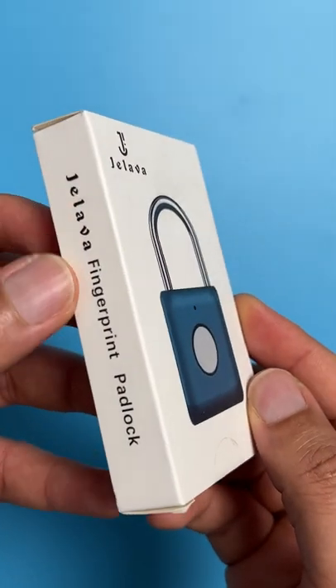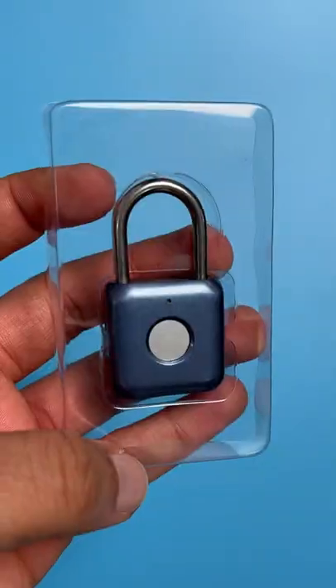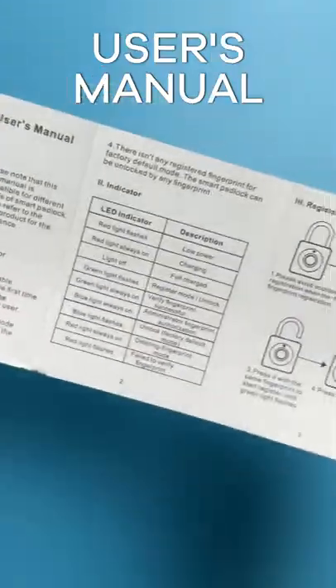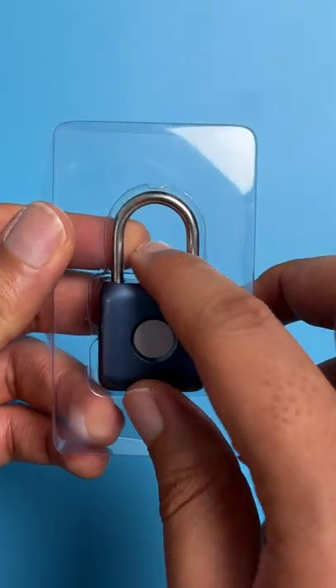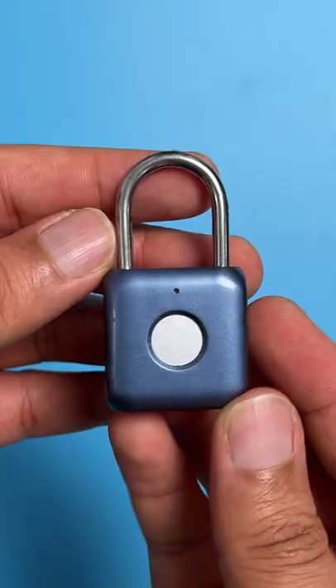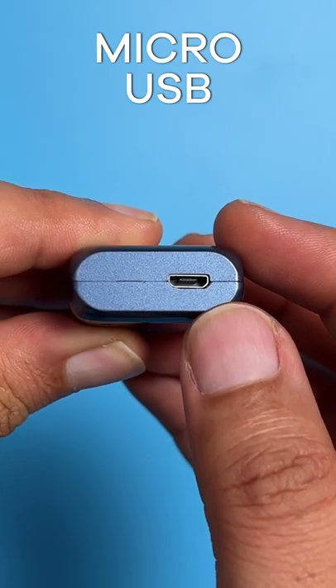This is called the Jalava Fingerprints Padlock. Let's check it out. In the box we have a warranty card, a user manual, and an ultra short USB cable for charging. Now let's check out the device itself. Here's the front side of the padlock, just one hole on the back, and we have the micro USB charging port underneath.